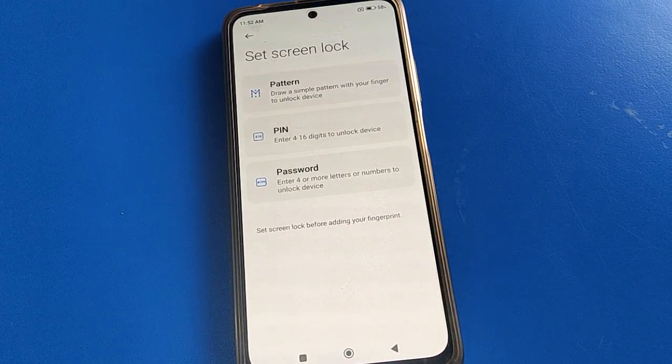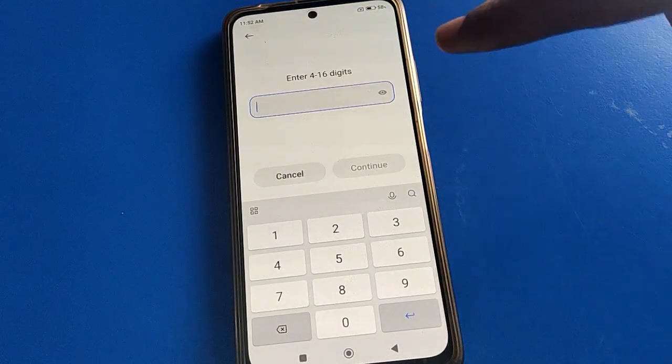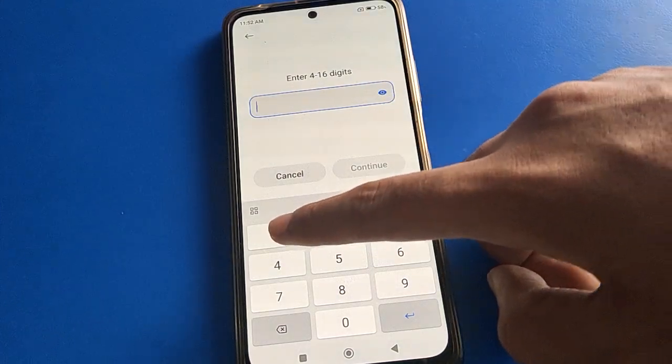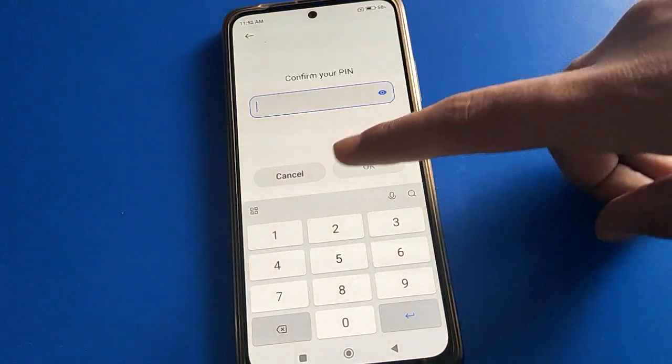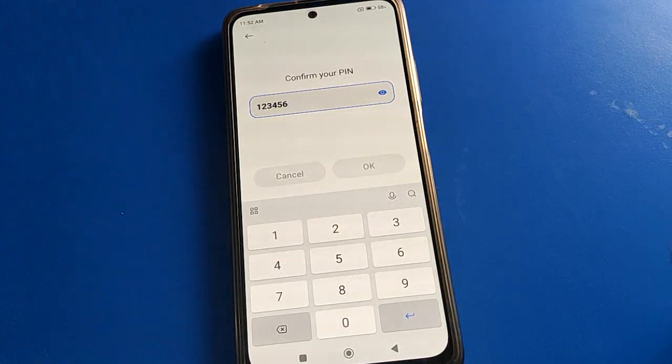In the phone password and security settings, if you want to use fingerprint lock, click here and select your password type. I will use a PIN password. Enter your password — remember it, because if you forget your password you will have to factory reset your mobile. I will set a six-digit password: one, two, three, four, five, six.